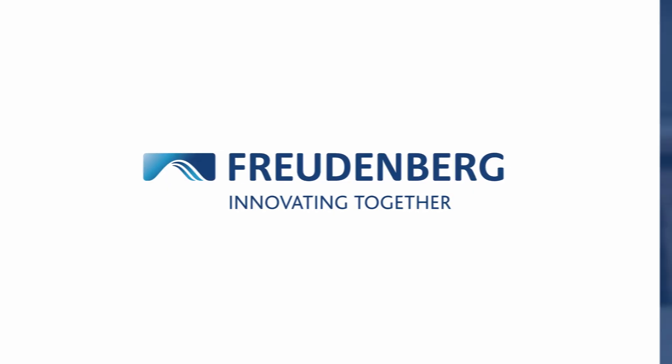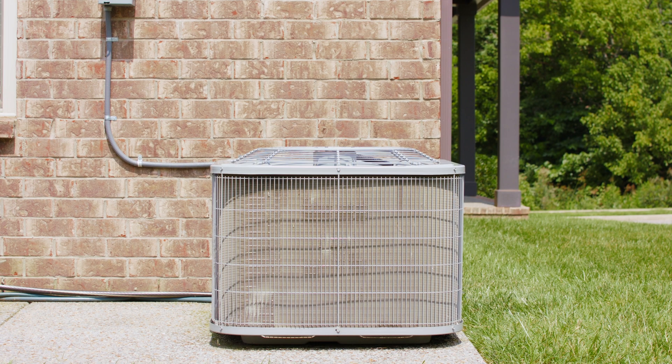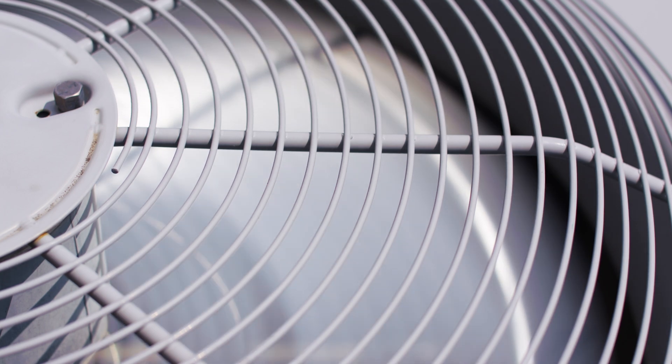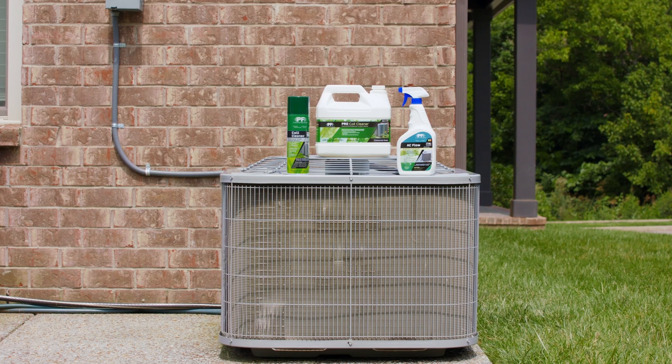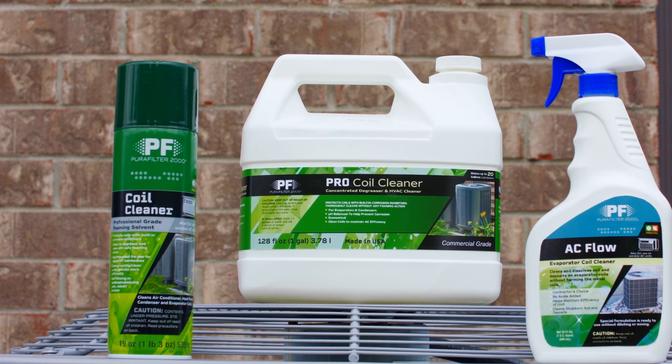At Freudenberg Filtration Technologies, we understand that your HVAC system is one of the most significant investments you can make for your home, and we want to help you keep it running smoothly for as long as possible. Regular maintenance is key to ensuring peak performance and prolonging the life of your unit, and that's where our coil cleaner product comes in.